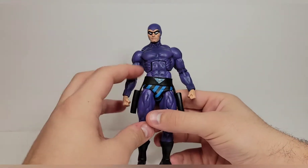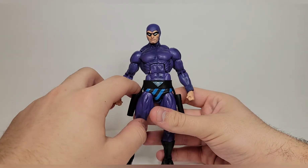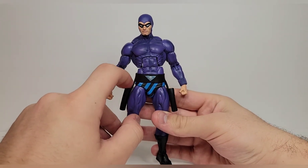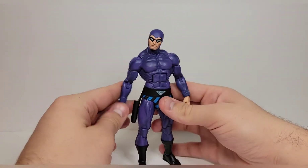My belt is just slightly off-skewed, which kind of throws off the look of the figure a little bit — one side needs to be pulled down but won't stay. I might put a little dab of glue in there, but it's not that big a deal.